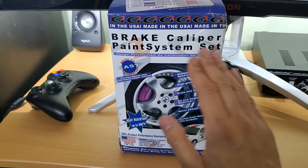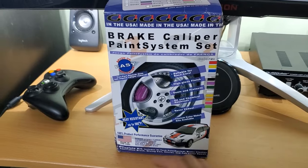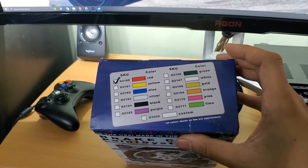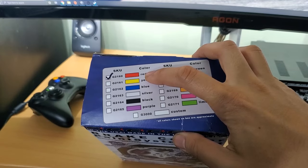I'm actually kind of curious about the G2 brake caliper paint system. It's an epoxy system — heat resistant, chemical resistant, and self-leveling. It comes in various colors, and you can even do a custom color. I'm doing red because I'm already doing red accents on the car.